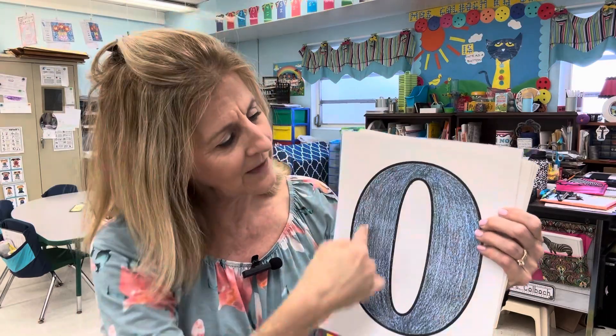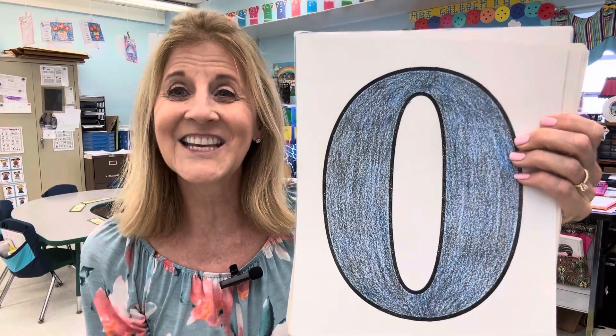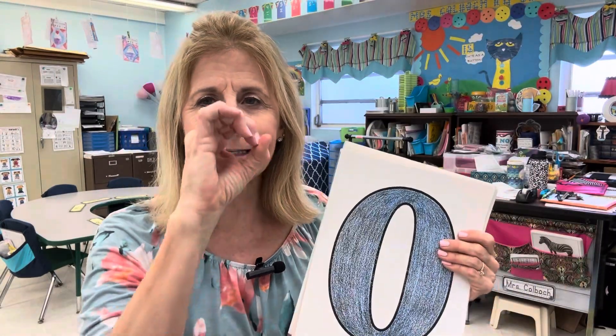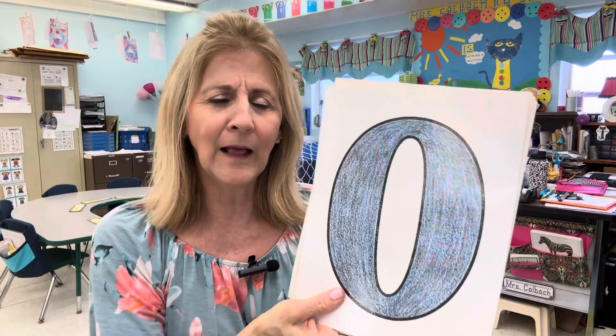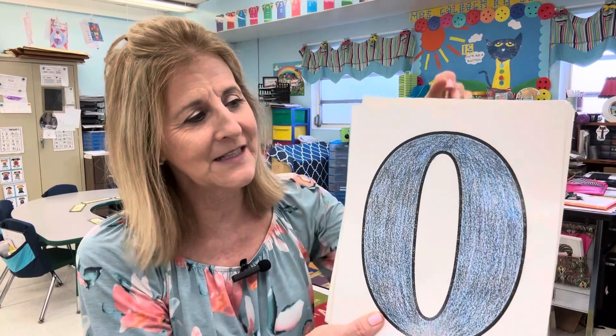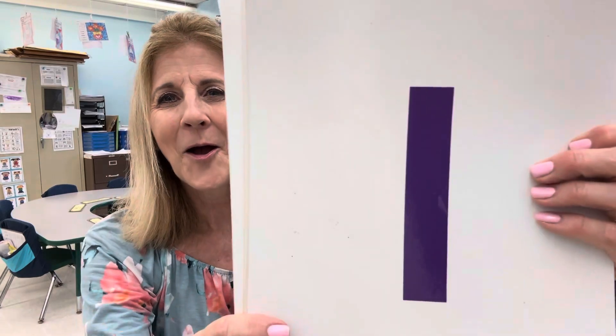This is zero. Zero looks a bit like an O, doesn't it? It's a zero. Zero is the hero. Zero means nothing. How many is zero? None — not any at all. Zero is important when we get to the next set of numbers, but zero — can you clap zero times? Don't clap at all, because zero means nothing.